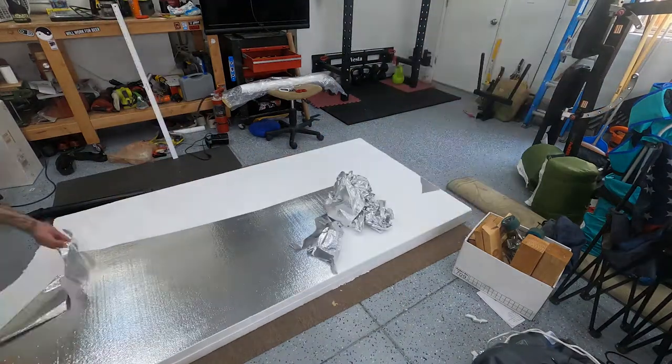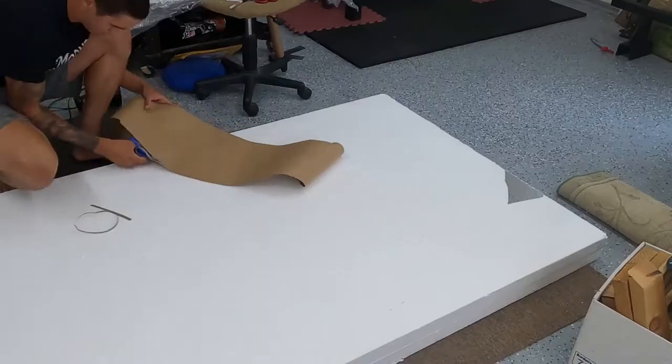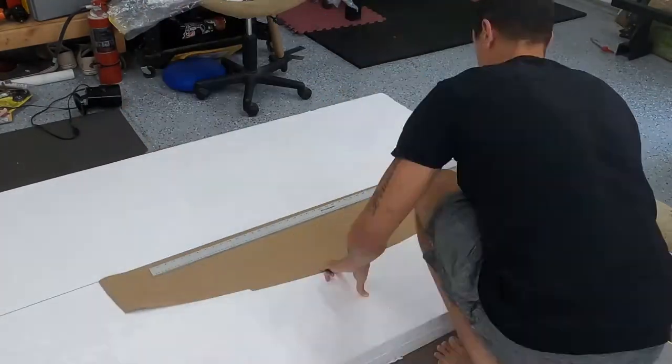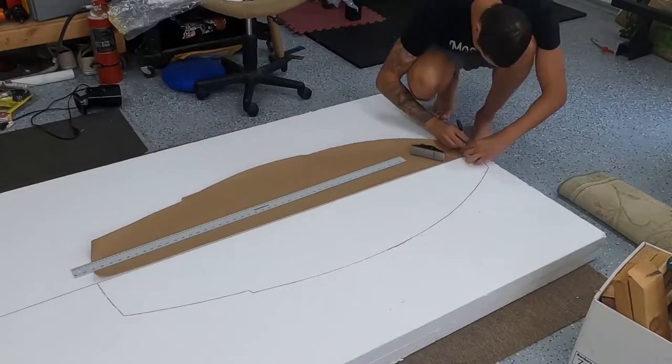Welcome back to the Wakesurf board build part two. After letting the foam sit for about seven days with the glue, I decided to actually get through and cut it out.